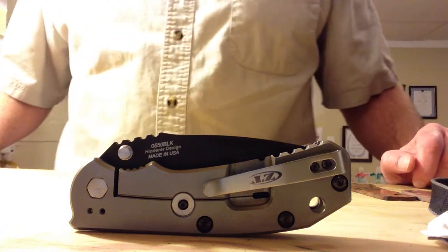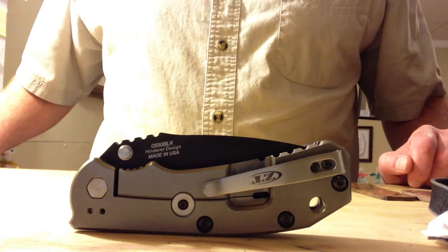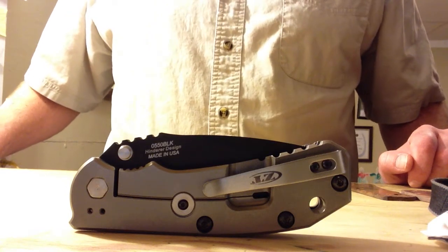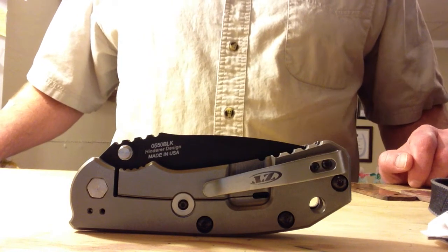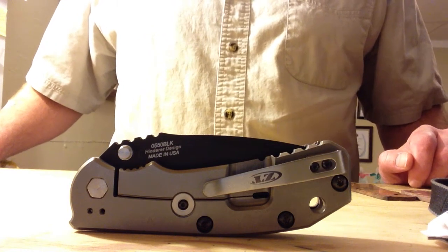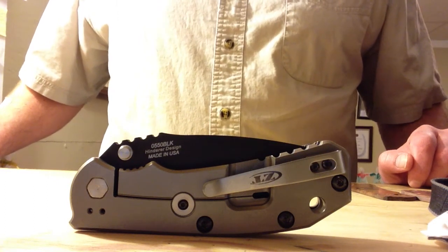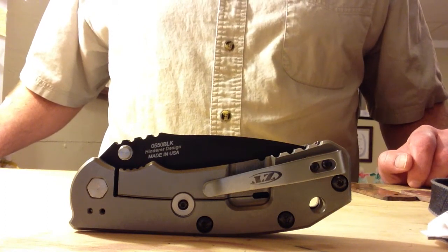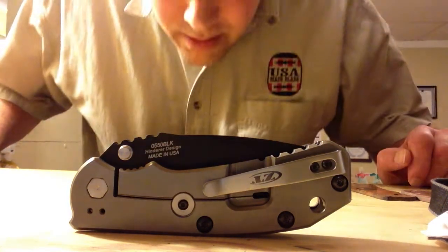Hi guys, it's Whitty again over at USA Made Blade, and we are here on this video tonight to talk to you about the ZT0550. I'm sure you guys have seen plenty of reviews on this knife. If you haven't, I appreciate you giving us a chance to be the first on this one. I've got a lot of complaints because I do headless reviews and people want to know what I look like, so there you go.